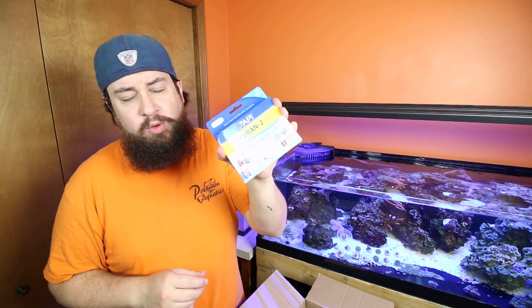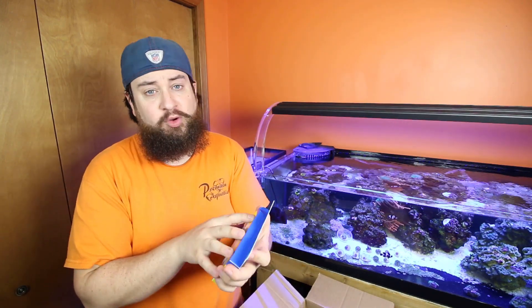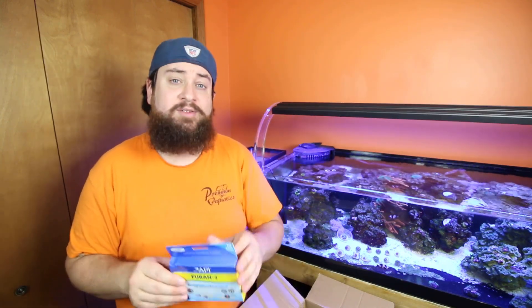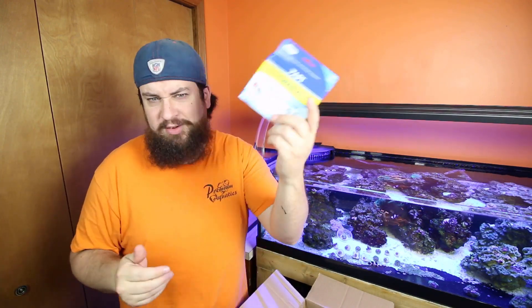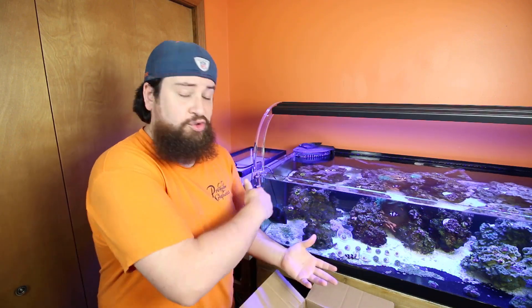I have Fioran 2, which is a treatment a lot of people use for zoanthids, so I want to keep this on hand in case I get some sort of pest, zoopox, or anything like that. I have this on hand at all times to treat that, and it is useful for more items, but specifically because I am a zoanthid lover. I'd rather be preventative than wait until something happens — that's why we set up quarantine tanks, to be preventative, so we don't run the risk of having to strip an entire tank down and waste all that time and money.